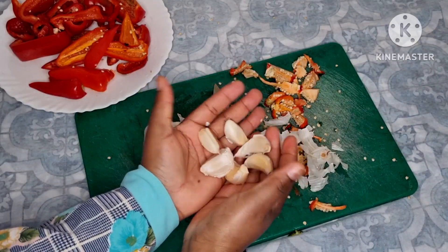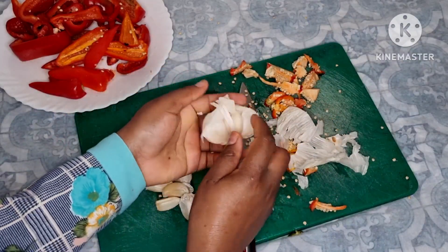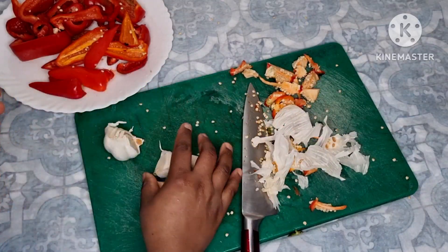I won't peel the garlic now. I'm going to peel it later after roasting, because we have to roast the peppers first. After roasting it's going to be easy to peel — I don't want to struggle.